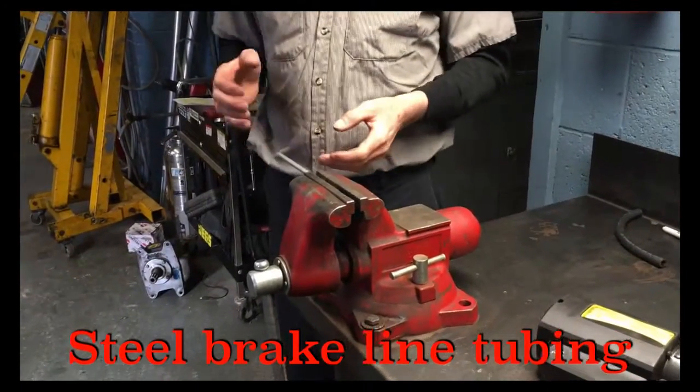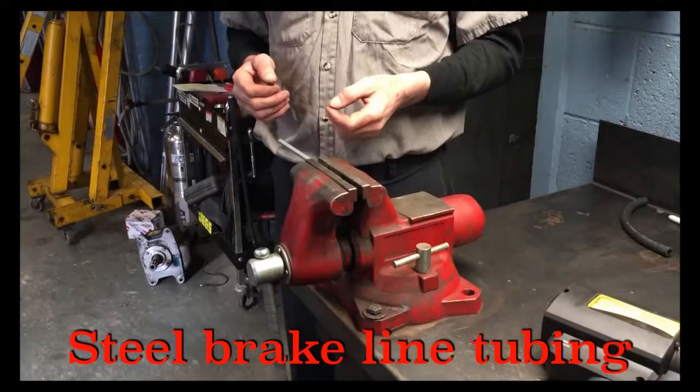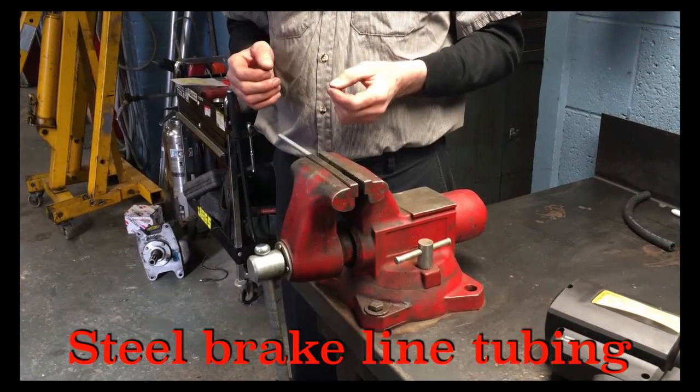Today we're going to show you how to make a rubber hose coupling out of a piece of ordinary steel tubing.